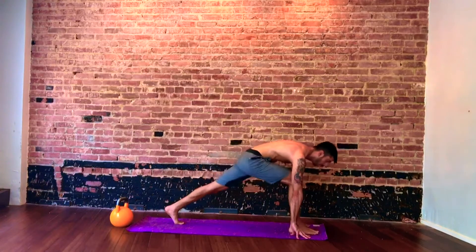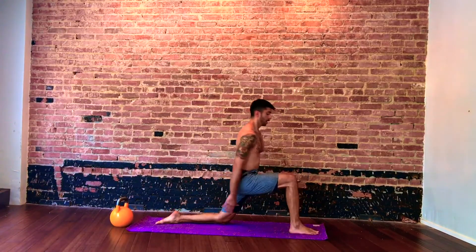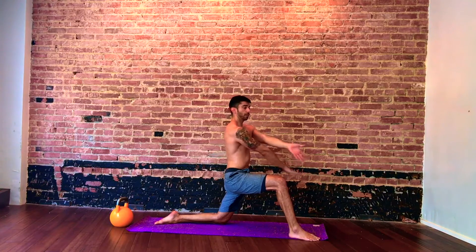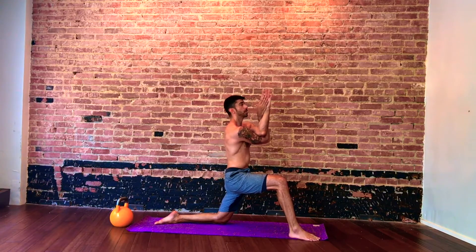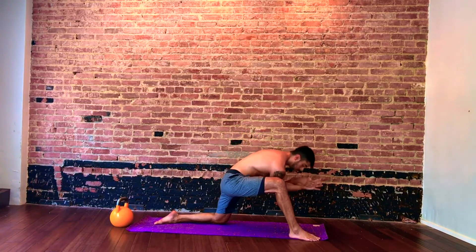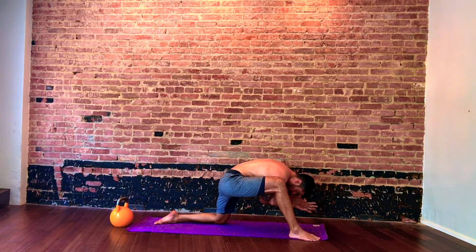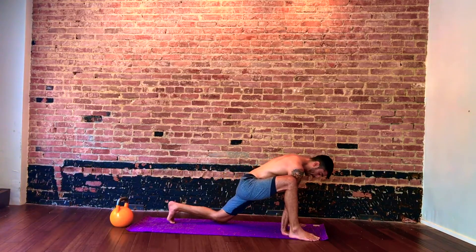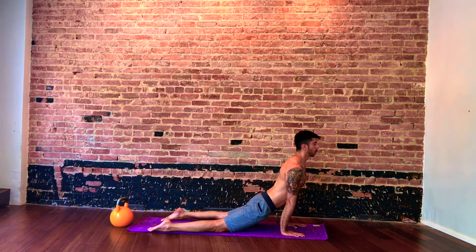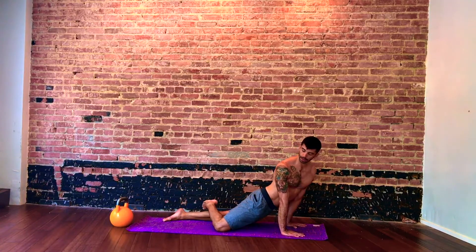Just a little shoulder opener and hip opener. Right foot goes in front, lock the knee. From here, just reach up, wiggle your toes so that's at the edge of the mat. Right arm goes under the left arm, interlock the fingers, make a little prayer. As you inhale, open up. As you exhale, dip down. One knee — take a breath out. Switch.